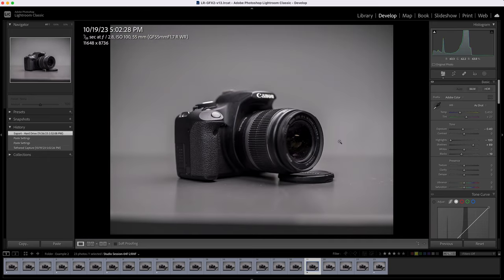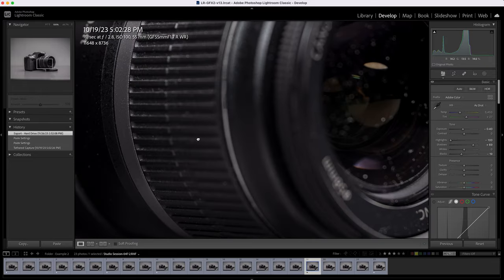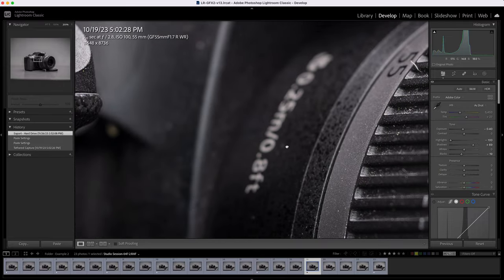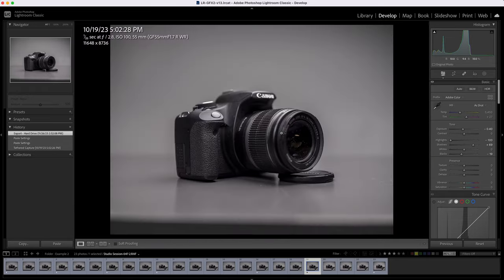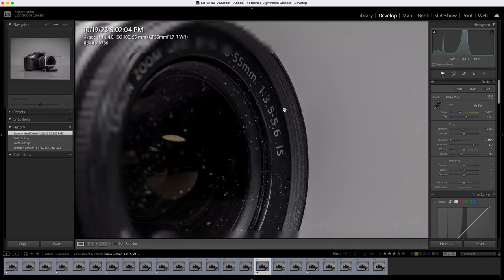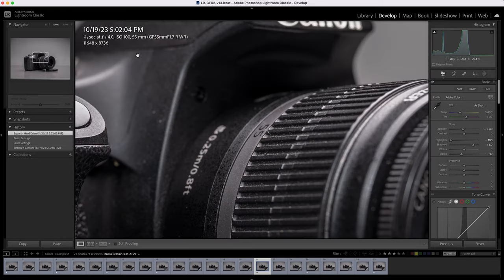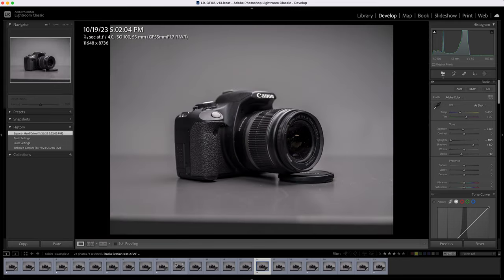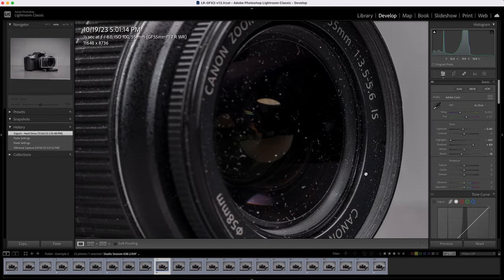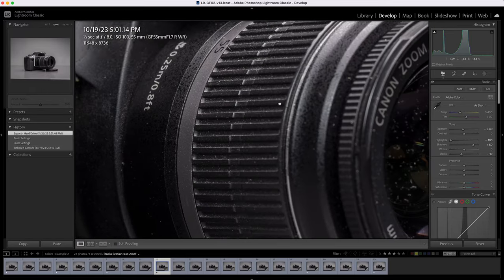At F1.7, jumping to F2.8 — zooming in to 100%, we have more of the letters and numbers in focus. It looks like the fringing is gone or cut by about 80%, and some of the grip is super sharp. Jumping to F4, we naturally have more and more of the camera in focus. Everything looks pretty solid here. We're shooting at ISO 100 to keep the noise down. Jumping to F8, we almost have the whole front lens in focus. Overall, this lens is just super, super sharp — it obviously has an extreme depth of field, but very sharp.